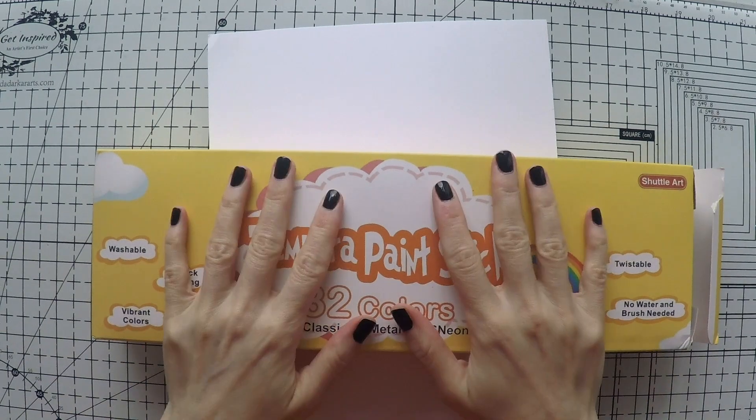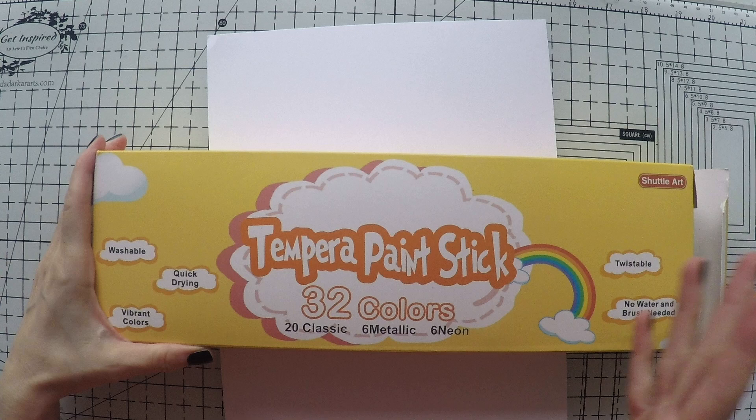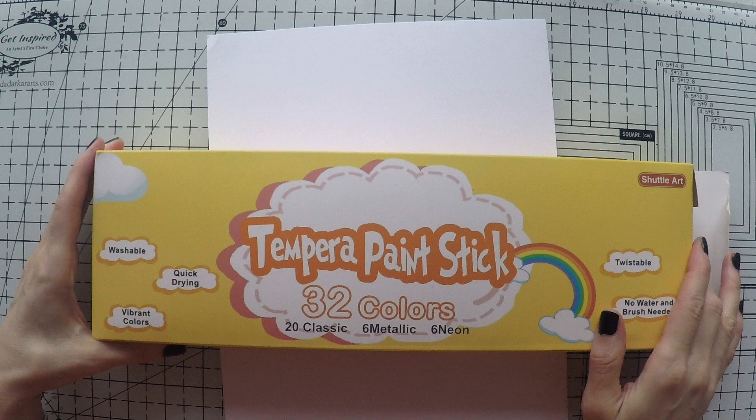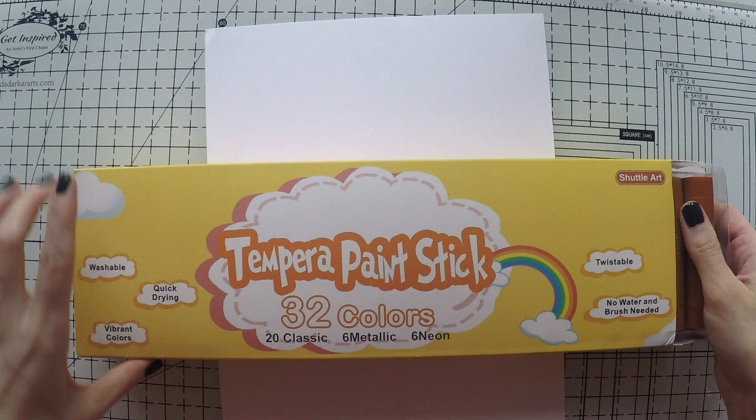Hello, Umut here. Welcome to another video. Today I have a new exciting product with me: Tempera Paint Sticks from Shutterstock. I saw these on Instagram — someone was playing on a notebook over acrylic paints — and I got really excited. They looked so much fun, and Shutterstock kindly offered to send them to me to try out. So that's what I'm going to do today with you.